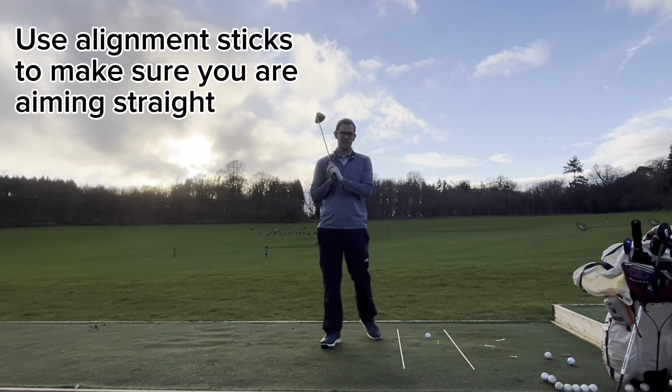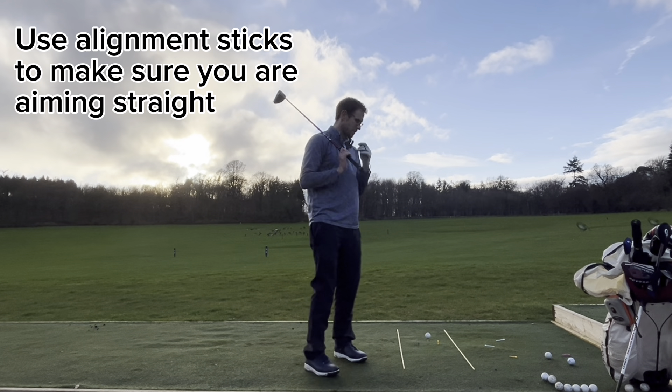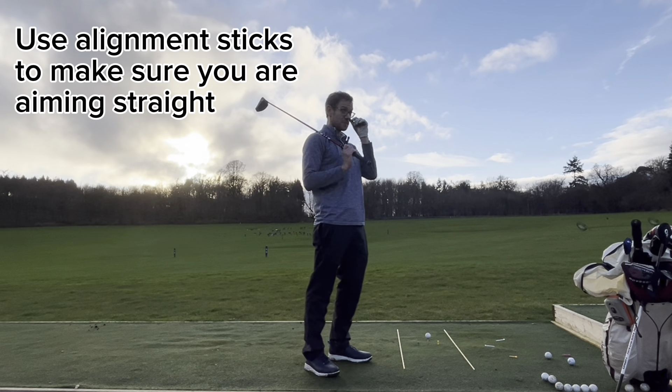Tip one: alignment. Get your alignment right. That's where a lot of people go wrong — they're just aiming in the wrong place.